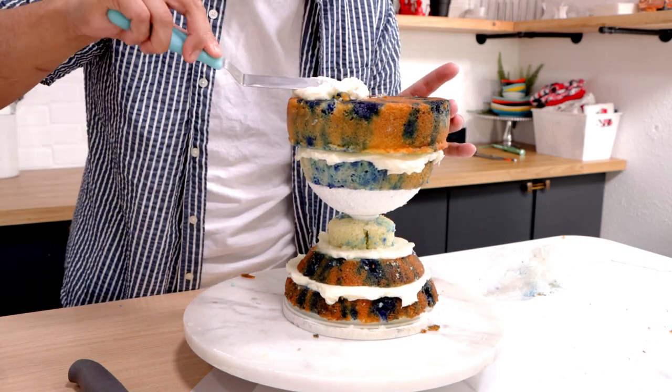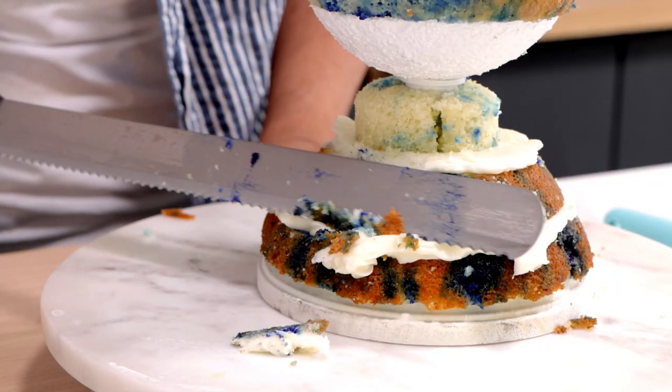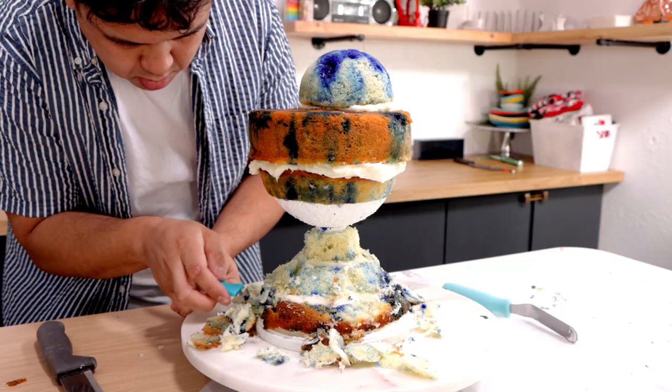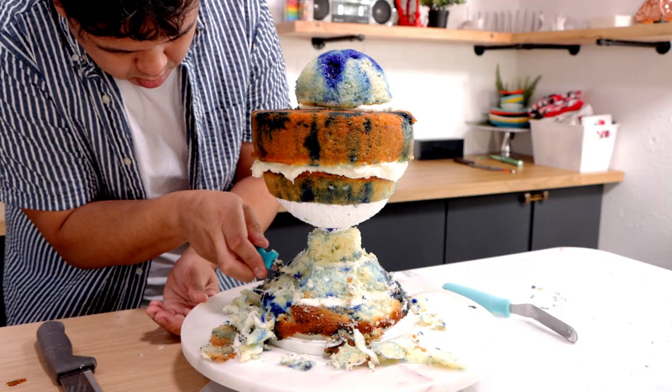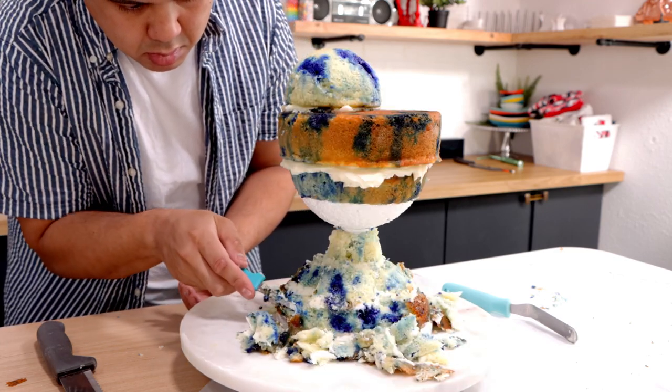The eight-inch round is a little bigger than my six-inch dome and it's going to account for Cinderella's bangs. I'm missing some footage here — so to recap: we've got the six-inch half-dome cake, the eight-inch round cake, and on top of that a four-inch half-dome cake to create Cinderella's bun. Once I had all of my cake stacked, it was time to sculpt. I wanted her dress to be a little more flowy, so I'm carving away some of the caramelization and adding curves to the sides.